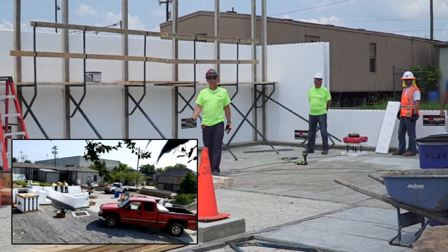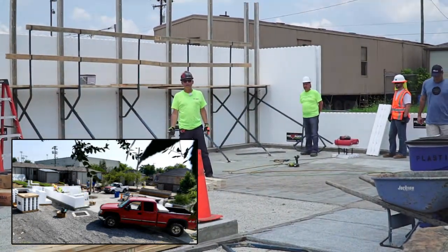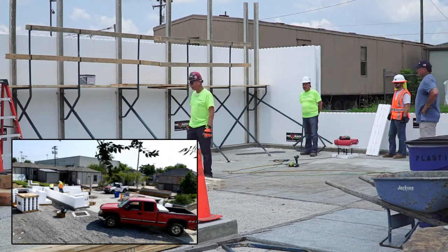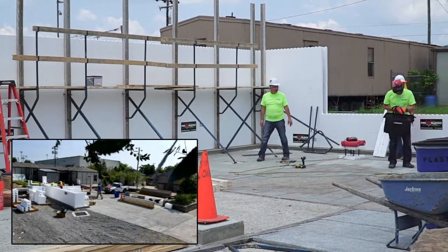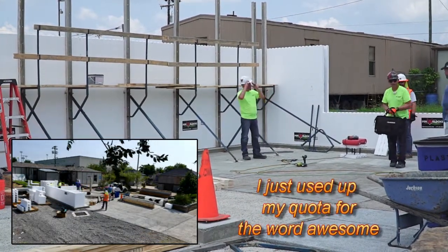And then we got all this bracing that the contractor close by — Ryan Gunn, Mid-South ICF — borrowed us. It's awesome. And they gave us this bag. This is such an awesome bag; it's just full of tools. These guys are awesome.